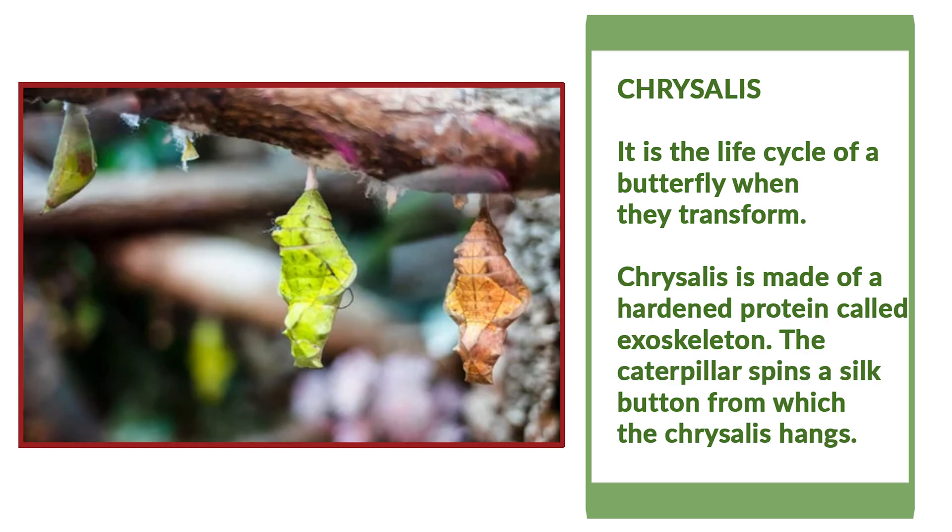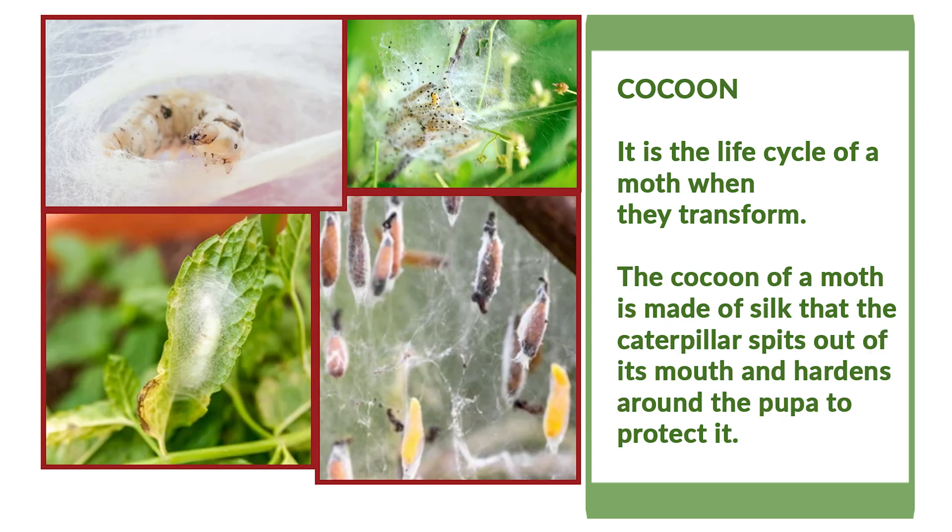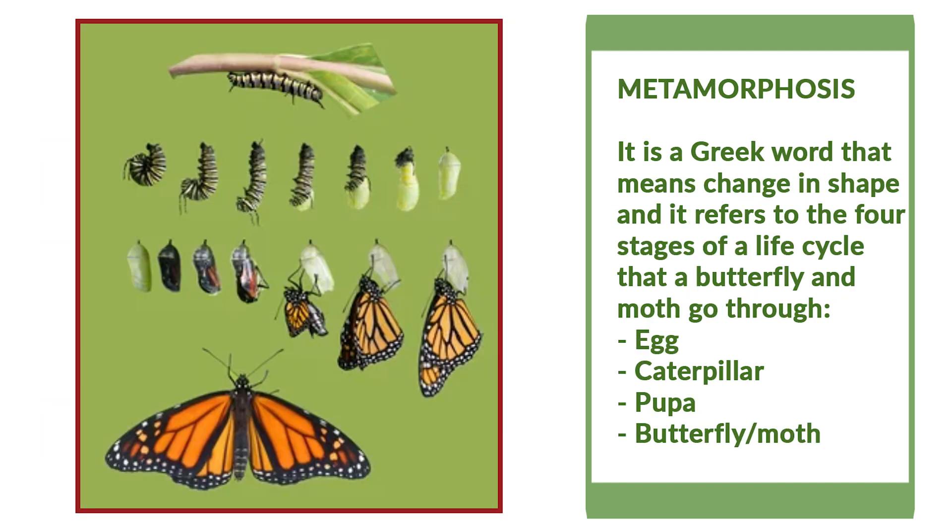Chrysalis is made of a hardened protein called exoskeleton. The caterpillar spins a silk button from which the chrysalis hangs. The cocoon of a moth is made of silk that the caterpillar spits out of its mouth and hardens around the pupa to protect it. After a few days, the adult butterfly or moth emerges completely transformed. This transformation is called metamorphosis.